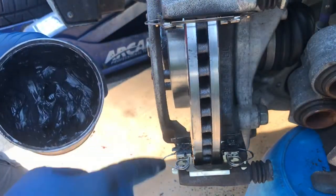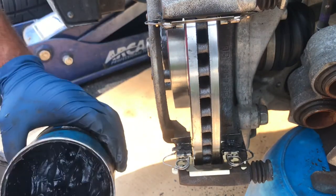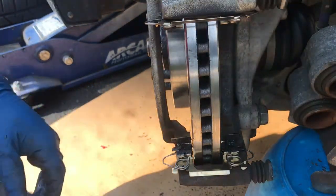Before you slap the pads on, put a little grease on these. Some people say not to, but the majority of mechanics and people I talk to say to do it, so I'm doing it. Now you can slap the pads on.